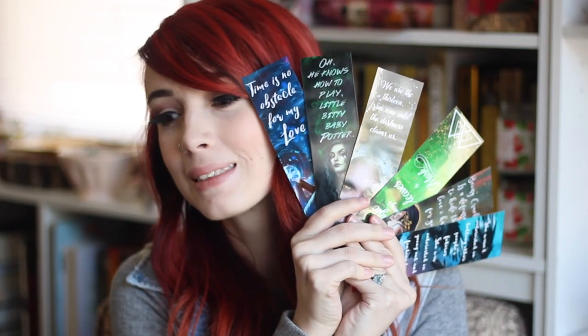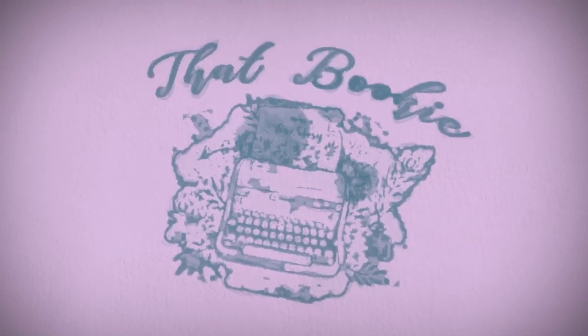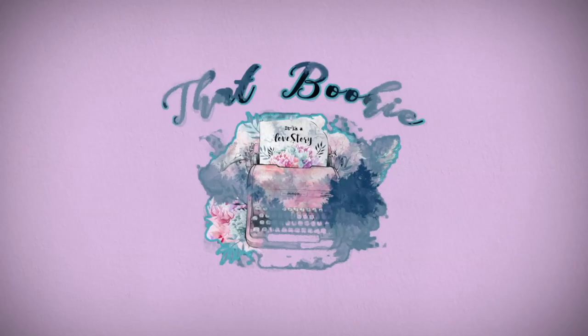Hey guys, it's Julia and today I'm going to be showing you how I make my bookmarks. I've run an Etsy shop for about two years called That Bookie Candles, where I sell bookish candles and bookmarks. A lot of people have been asking me how I make my bookmarks, especially since I made a video about how I make my candles and what products I use.